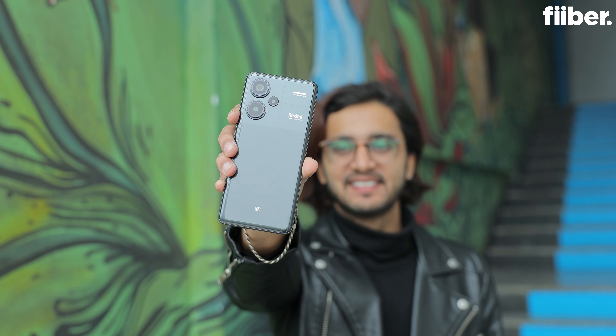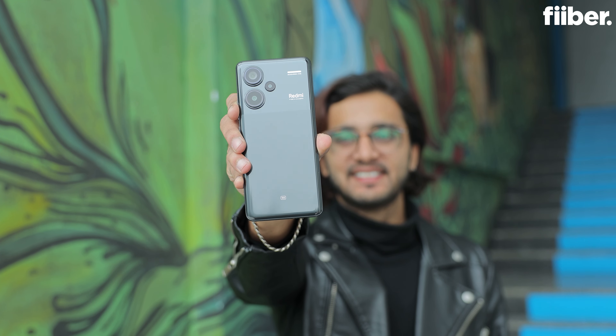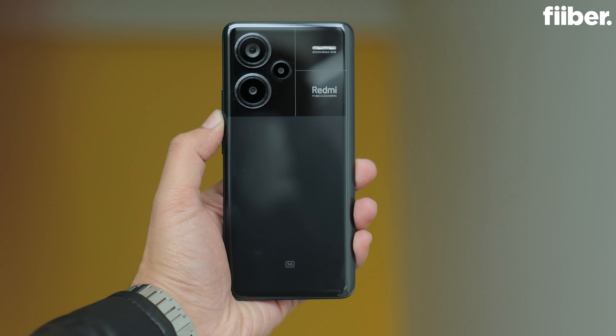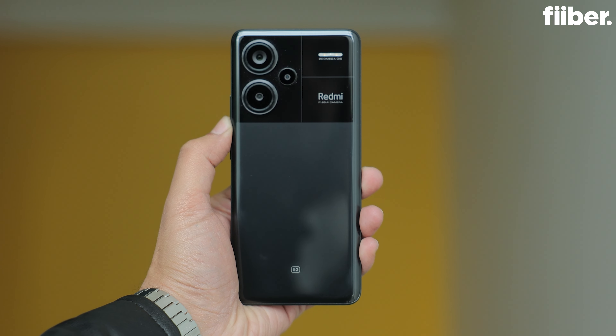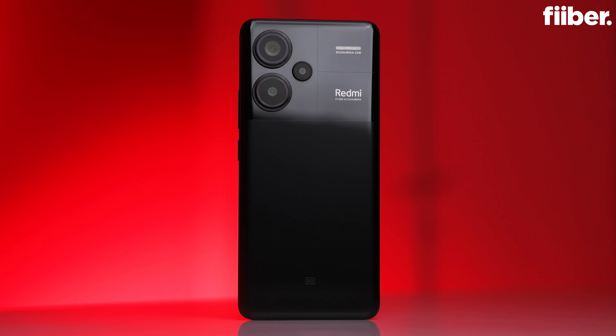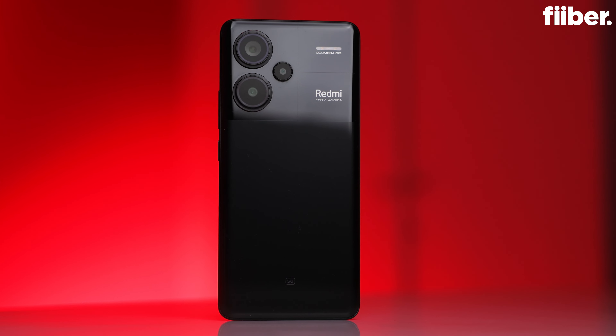That's about it for the unboxing and first impressions of the Redmi Note 13 Pro Plus. The device looks quite solid, but just like last year, the prices won't be on the lower side given the features and upgrades over the Note 12 Pro Plus. Expect a starting price of around 30,000 to 35,000 rupees. A detailed review is in the works — subscribe and turn on the bell so you don't miss it. Stay tuned to Fibe. Thank you for watching.